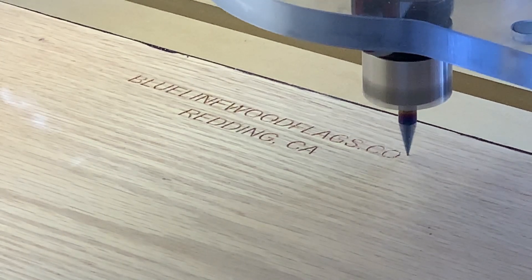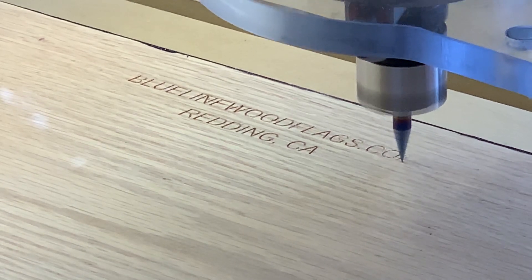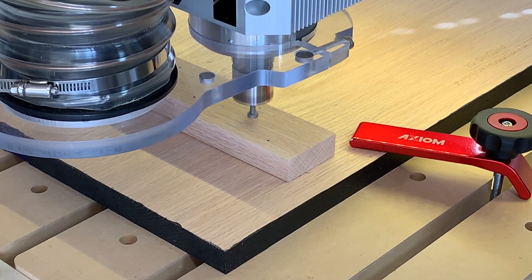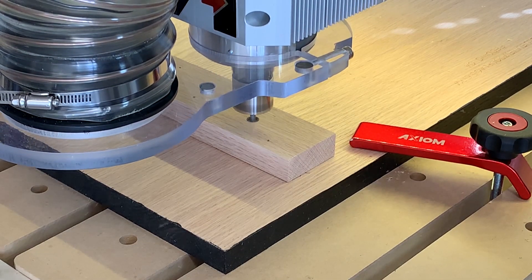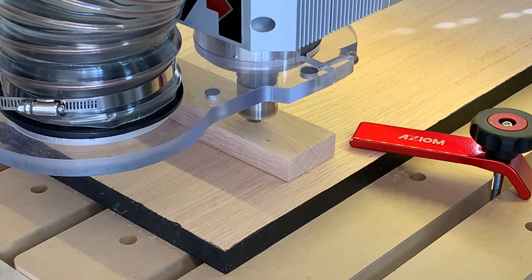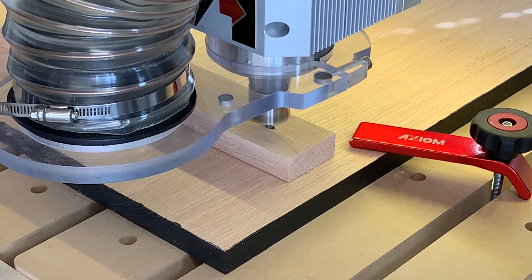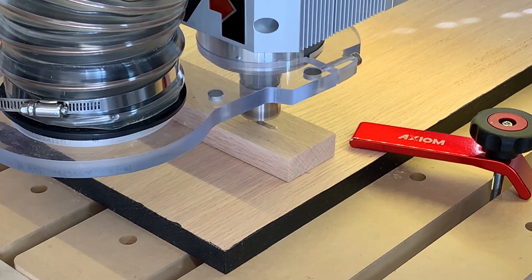One of the last things we do is throw a little branding on the back of the flag — hey, why not, right? While the piece is on the CNC machine, I'll use a keyhole bit and cut one into each standoff support. These keyholes are exactly in line with each other to ensure a perfect horizontal mount by the client.